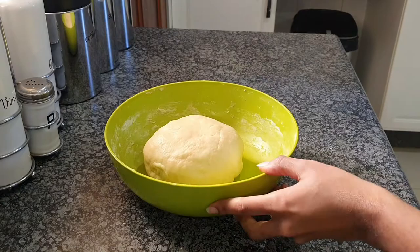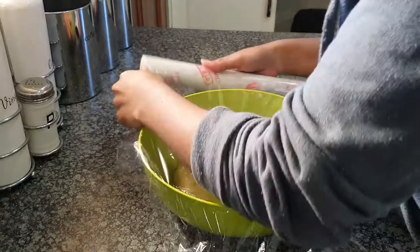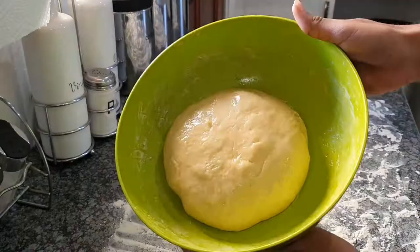If you get tired, don't worry about it — take a little mini break and then come back and knead to finish it up. Then take half a teaspoon of oil and rub it all around your dough, and make sure you also rub it at the bottom and around your bowl so that your dough doesn't stick. Now we're gonna let it rest for about an hour, if not an hour and a half or two, and make sure that it rises in the process. If it doesn't rise, don't panic too much because you can still use it — it usually gives that airy effect but it's still great.